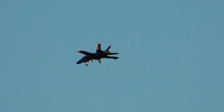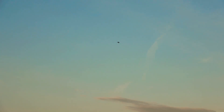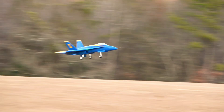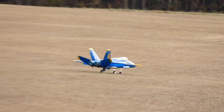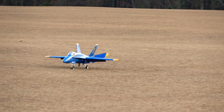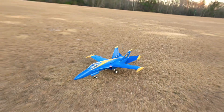Making sure all three gear are down — checking gear. Coming in with flaps, a little bit of power on the approach. Nice, clean landing! I seem to fly better in low light — that's different for sure. Got her down.